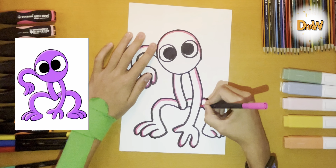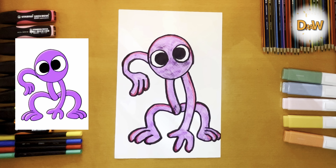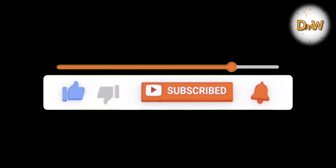Now we draw the toes. Left and back. Left again and back. And finish the leg.